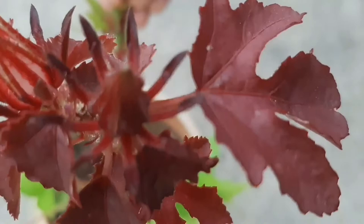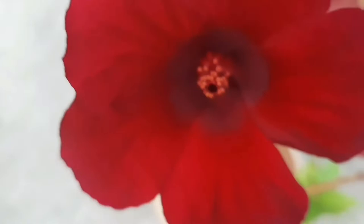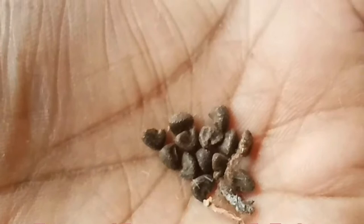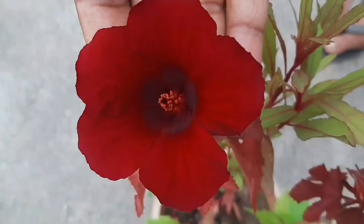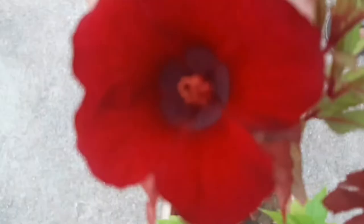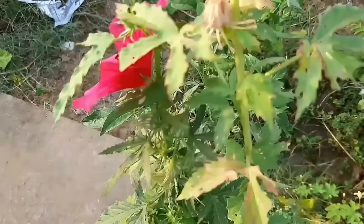Today's video is on that topic. You are looking at the cranberry hibiscus plant and today I am going to show you how the seeds of this plant look, and when and how to collect them. Before going to collect the seeds, let's first see how the seed looks. It does not look like a hibiscus species from anywhere — neither from the flower side nor from the leaf side — but still, it is of the hibiscus species.